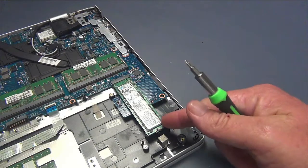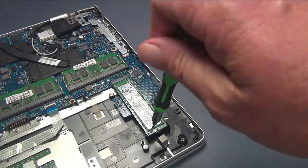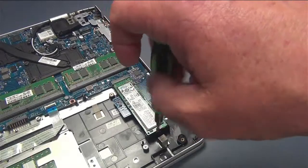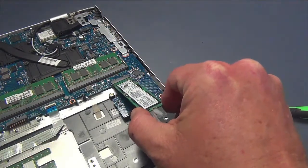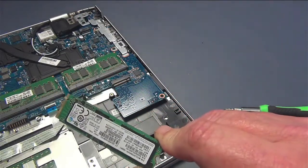Next up is the M.2 SSD. It's just got one screw right here — very gently remove that. As you can see, it flips up and you just literally pull it right out. And of course, if you want to upgrade, this is a super easy upgrade.